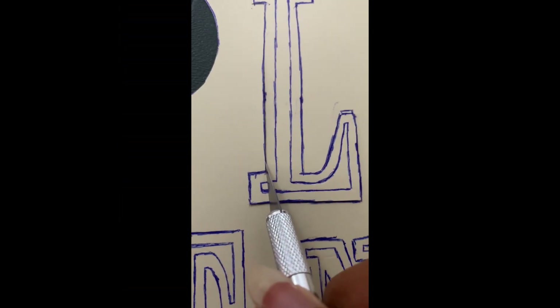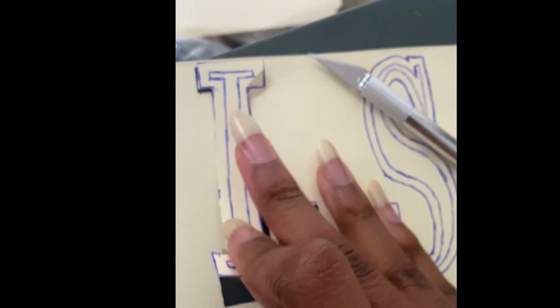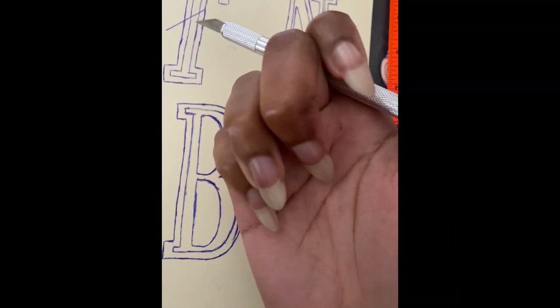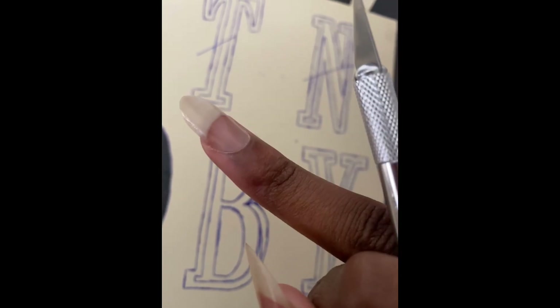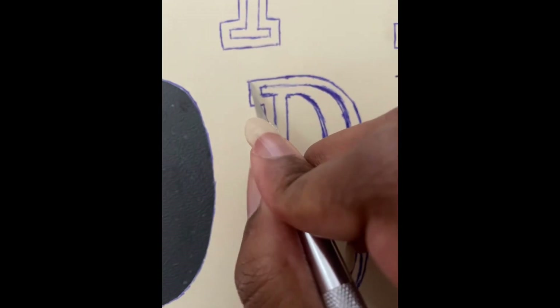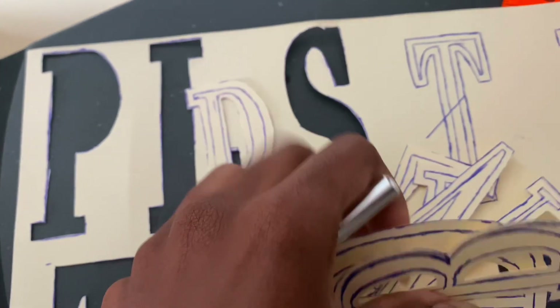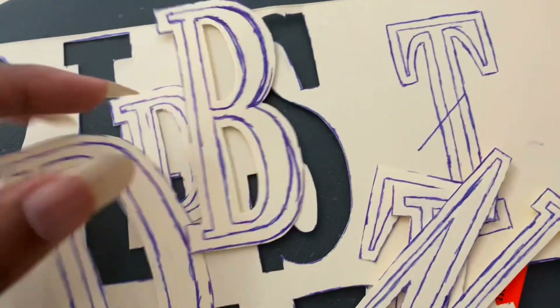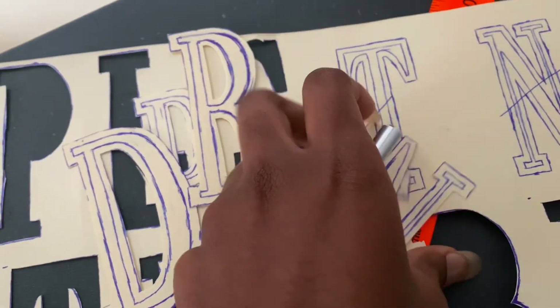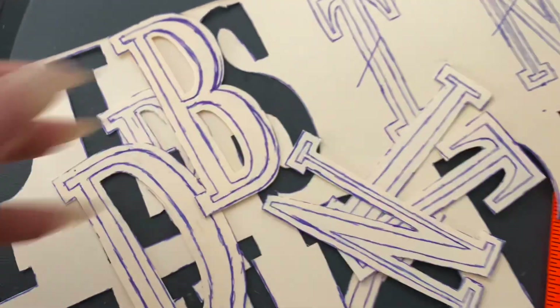Next you just want to cut everything out with the exacto knife. All down — I won't lie, this hurts and we're recording at the same time. All my letters are on my cutting board now. Now you have what they call a mask — these pieces here — and the actual stencil.